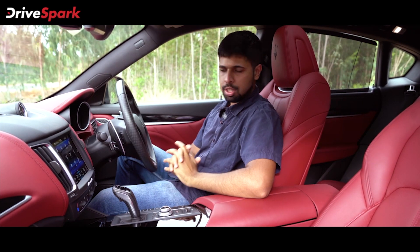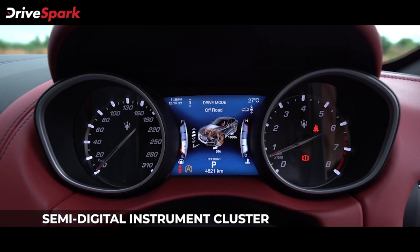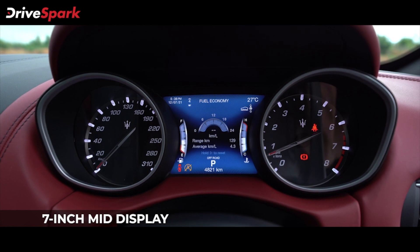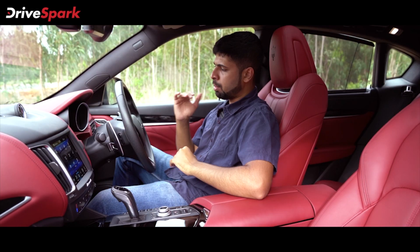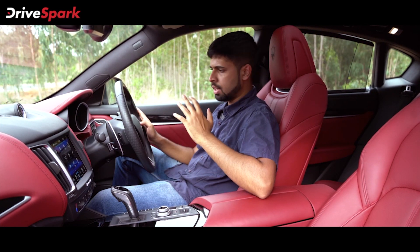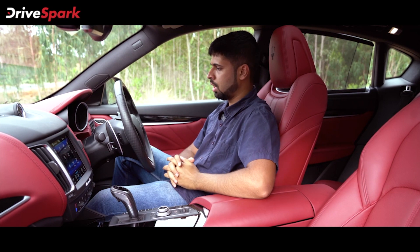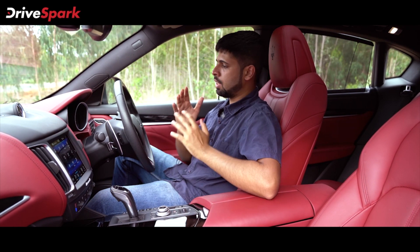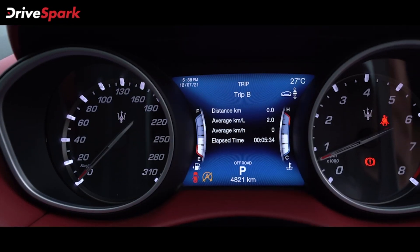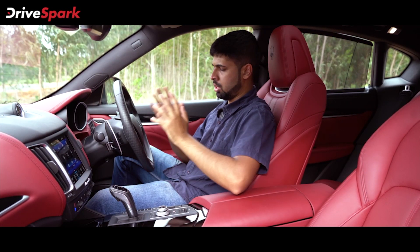Now it's time to talk about the instrumentation. It's handled by an analog-digital unit. You've got a seven-inch screen in the middle that displays a whole host of features — multiple modes, trip meters, cruise control, distance to empty, average efficiency, current efficiency, drive modes, and more. It is flanked by a speedometer to the left and a tachometer to the right, and that just about wraps up the instrumentation.